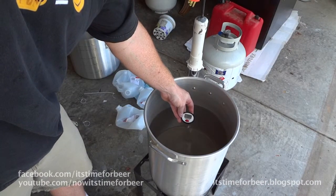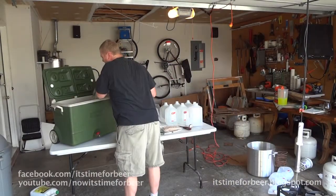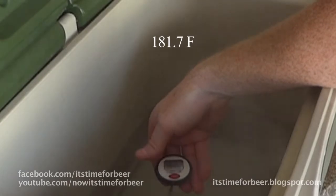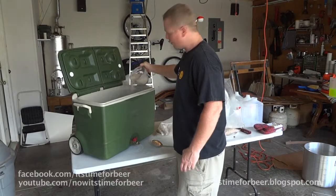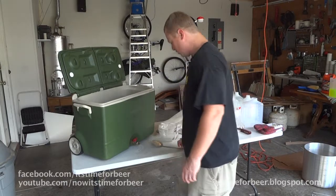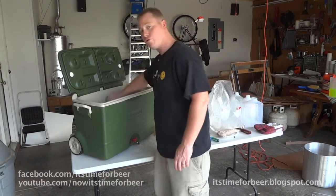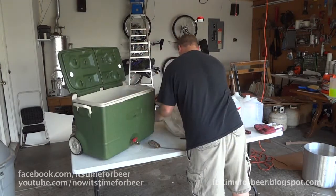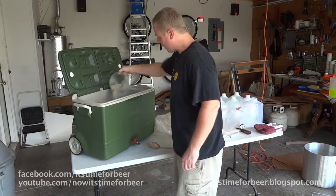I've got my sparge water up to a little over 180 degrees. I'm going to dump all of this into the mash tun and then mix the grains in separately. Surprisingly, the temperature of the mash tun has not cooled down the water almost at all — it's almost the same temperature. I usually put it in at 170 and the temperature usually drops to about 160 or so, losing almost ten degrees. But I'm sure I'm going to lose a lot more temperature after I add in all this grain.